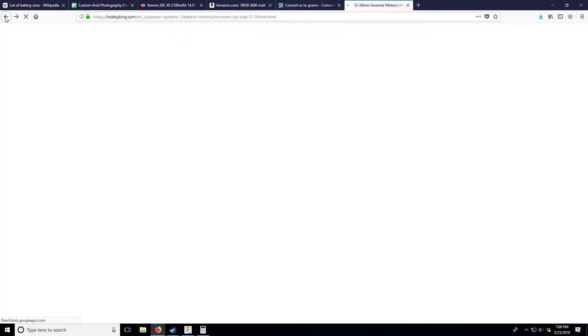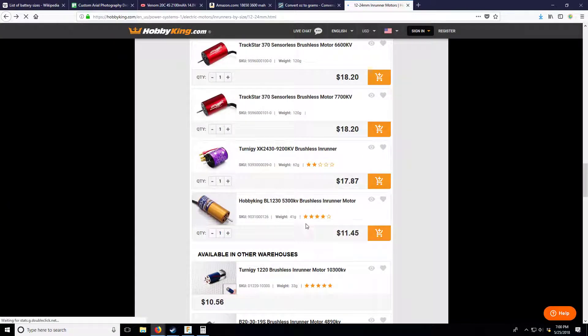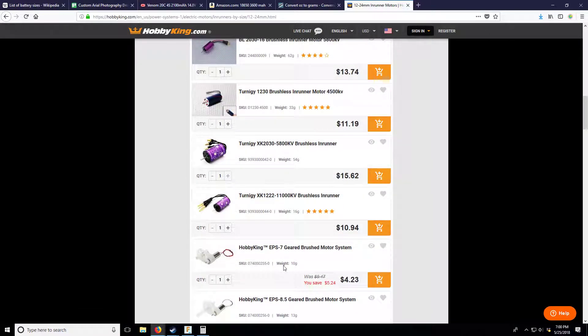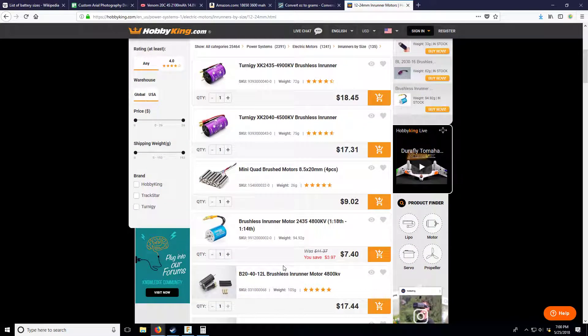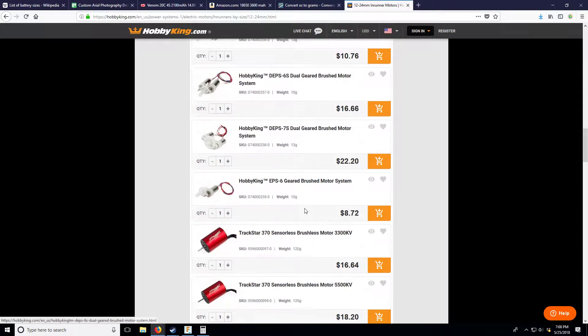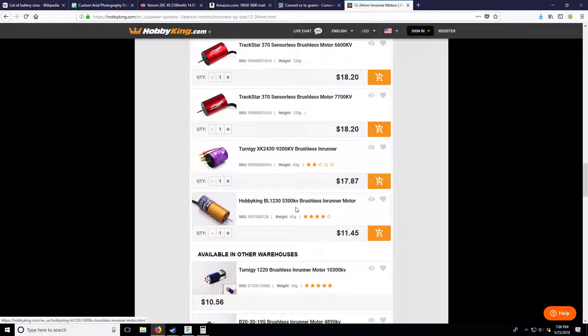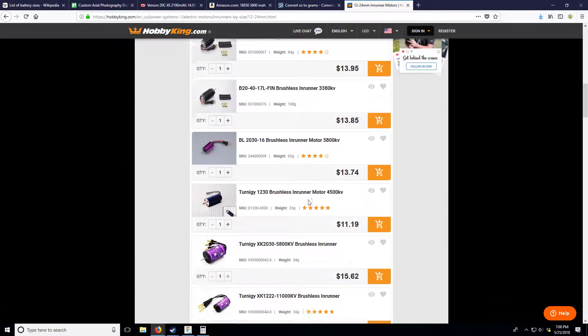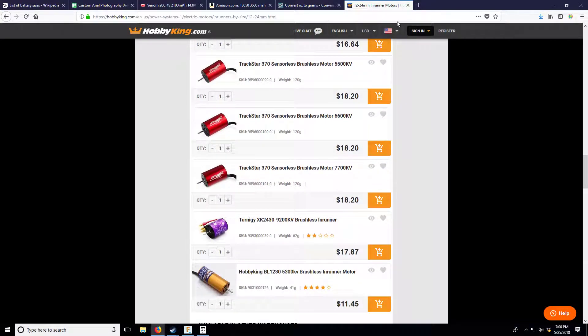A higher KV motor generally means you run a lower cell count - generally it's a lower KV that you get away with a higher cell count. This one is 4500KV versus 5300KV, so it might handle 4S better. We have about five minutes left, so let's go to my prop calculator.